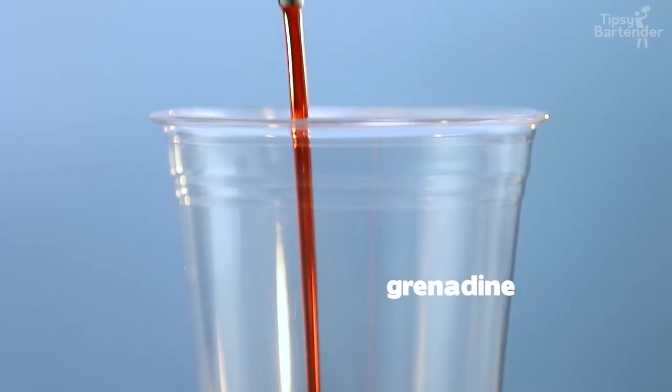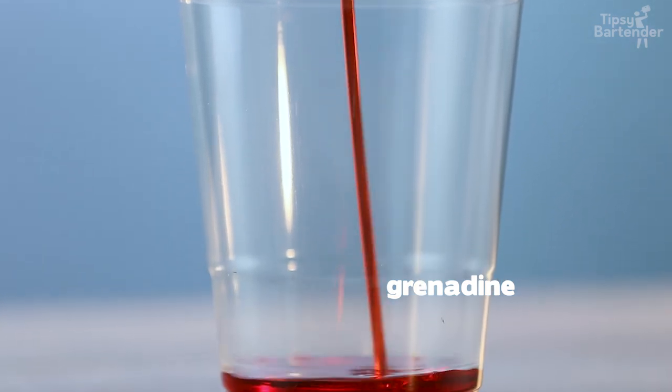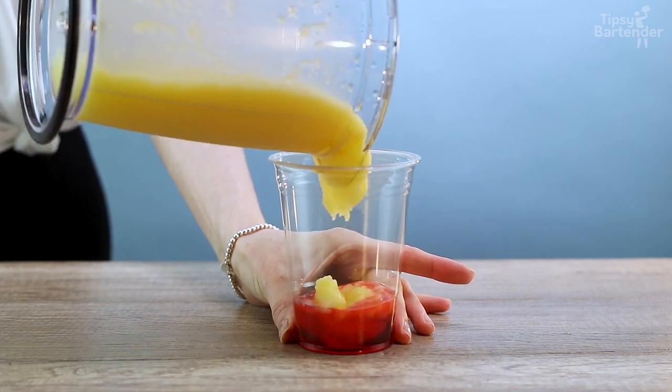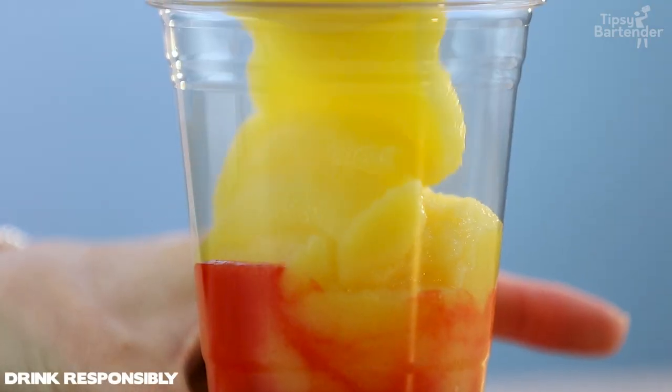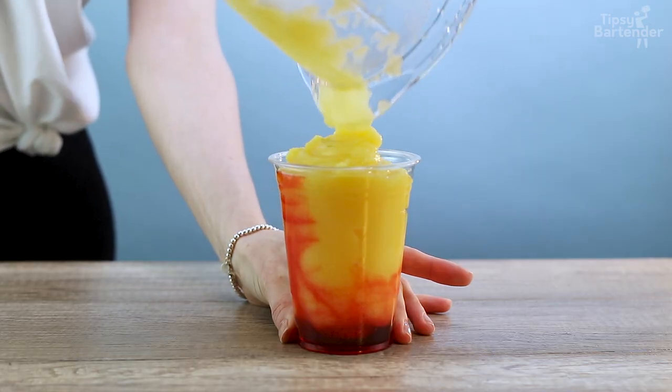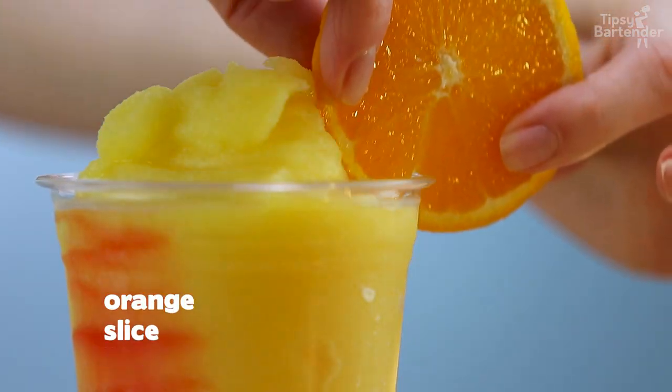All right, so we put a little bit of grenadine in there — don't go too heavy. You don't want too much grenadine because grenadine is ultra sweet. You just want enough to get a nice little red bottom, get that sunrise going. So probably a little bit less grenadine.